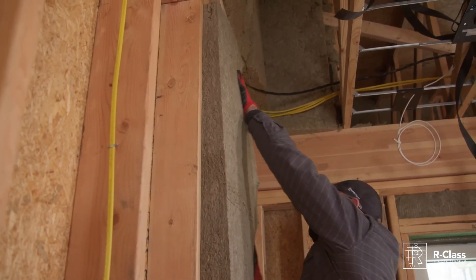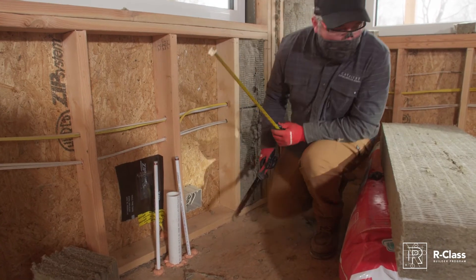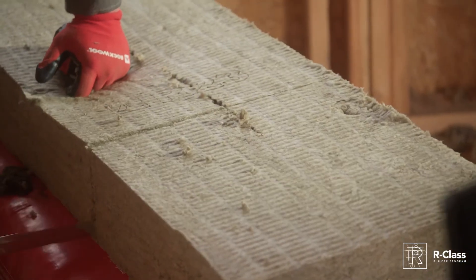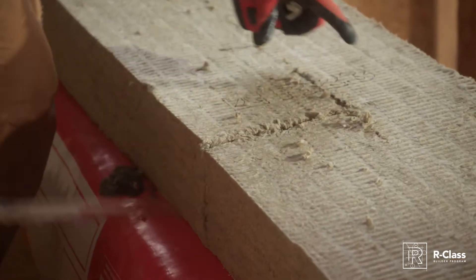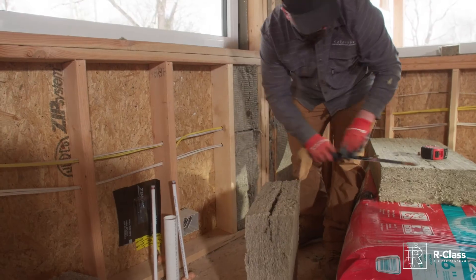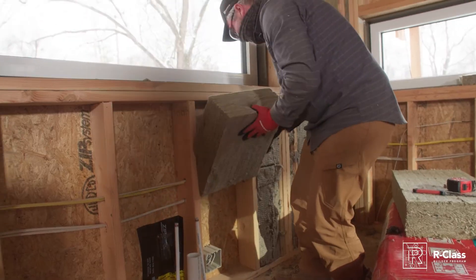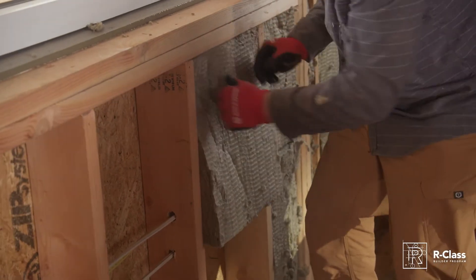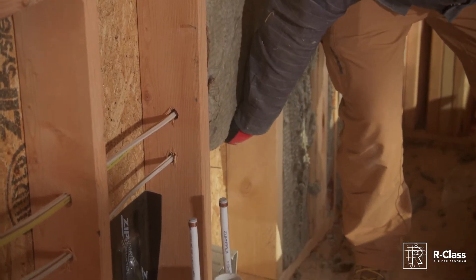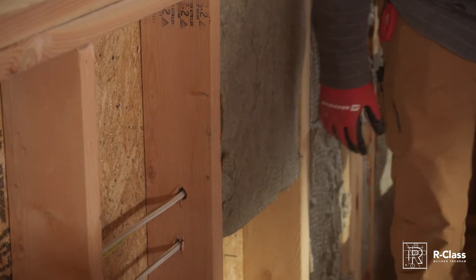Here we have a set of wires directly in the middle of the wall. I'll measure down to the bottom set — 18 inches — and cut my board at 18. Then I make a slit right down the middle and slide the Rockwool on either side of the wire. Push it down, pop it in. Now both sets of wires have full insulation behind them and in front of them, and the insulation is still touching, so we're really not losing any R-value around these wires.